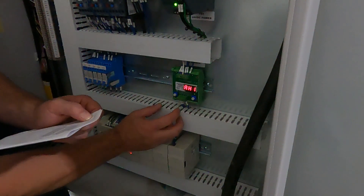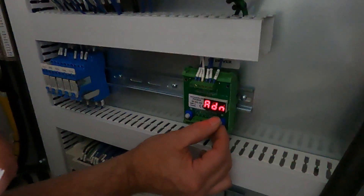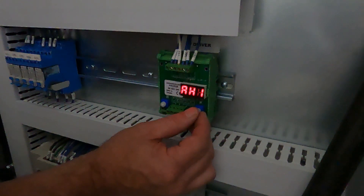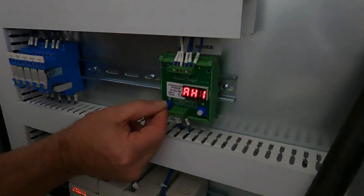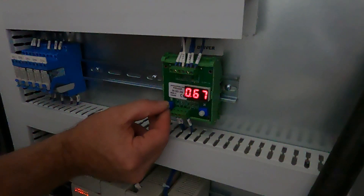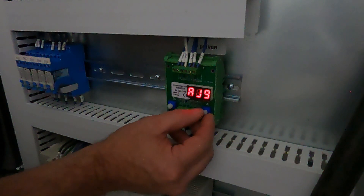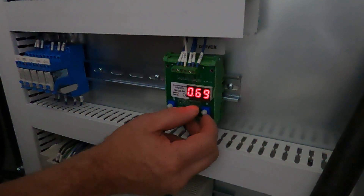The first parameter on the list is A81. We're going to go to that parameter. If you turn the left side knob, you can change the parameter to what you need it at. Our parameters call out for 0.69, so I'm just going to turn that up and then move to the next parameter. Going back to double check — you can see we stayed at 0.69.